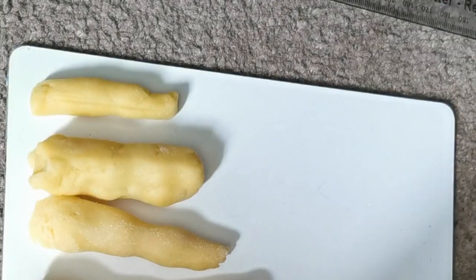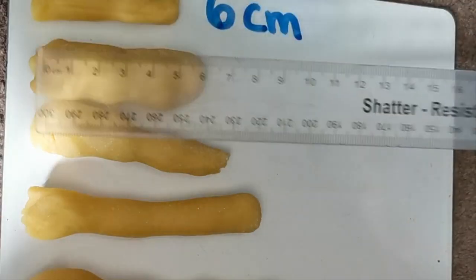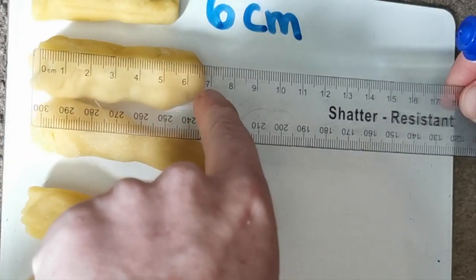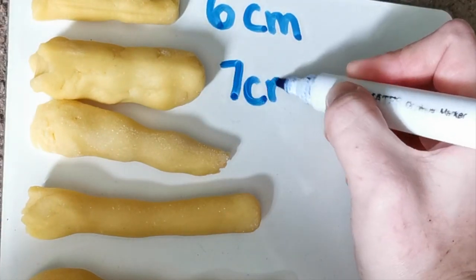So we write beside our stick six centimeters. Then we move on to the next one. We line up the zero at the end again and work our way down the ruler to find the closest centimeter, which is seven centimeters for this one. So we write seven centimeters.